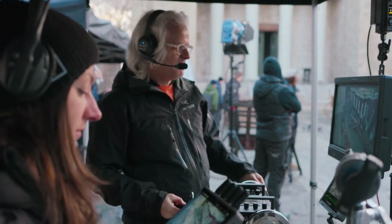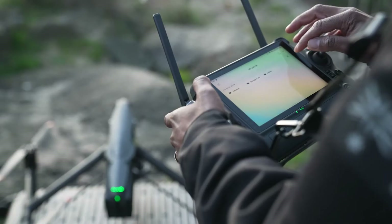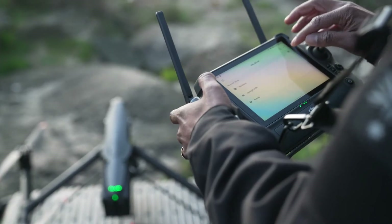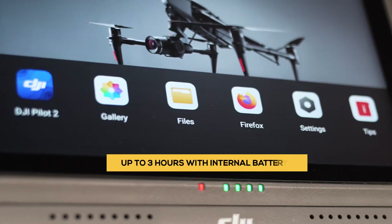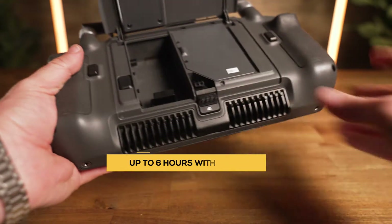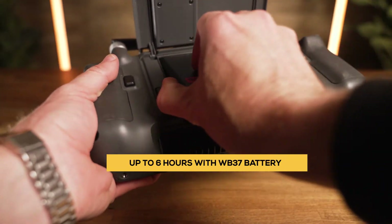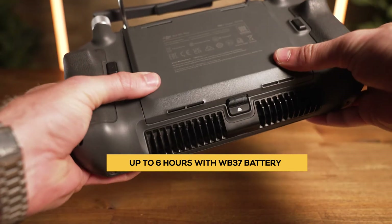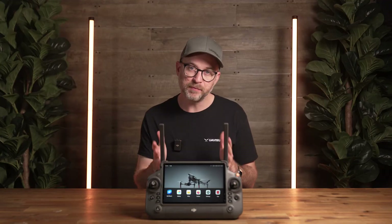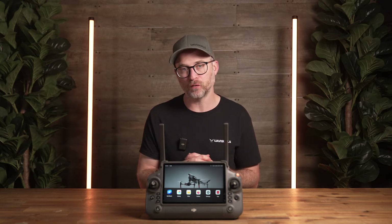This is a simple but huge quality of life improvement when on large productions. The internal battery on the RC Plus delivers up to three hours of use, but it also has the ability to utilize the WB37s used in the Crystal Sky and DJI D-RTK2 base stations to double that to six hours. It's a nice addition that this battery remains the same for those with plenty of spares if upgrading from the Inspire 2 workflow.